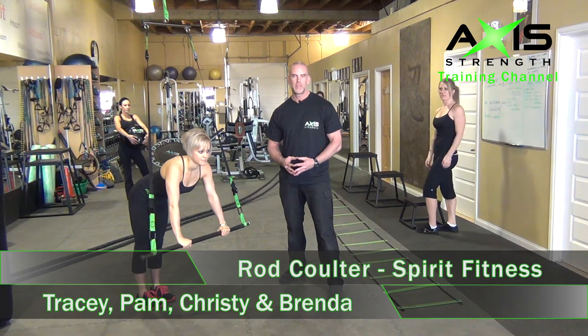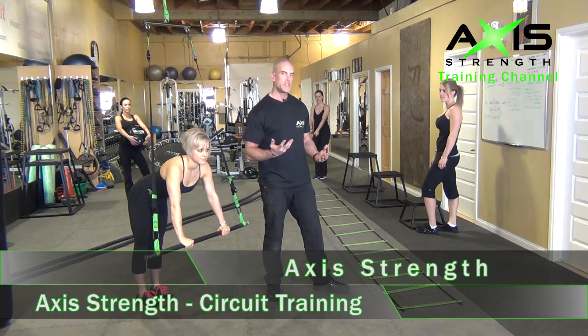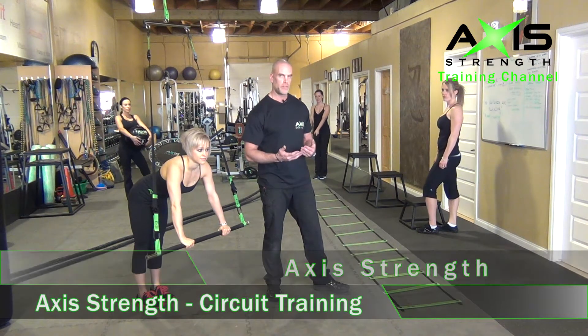Hi, my name is Rob Coulter with Spirit Fitness. Today we're working with Axis X Strength, creating a few fun boot camp exercises. What we're going to do is take you all through a circuit here, and then we're going to change it up and have a little bit of fun with it.